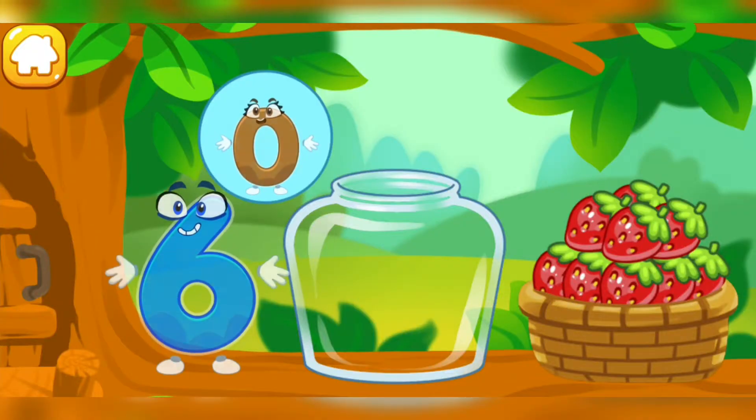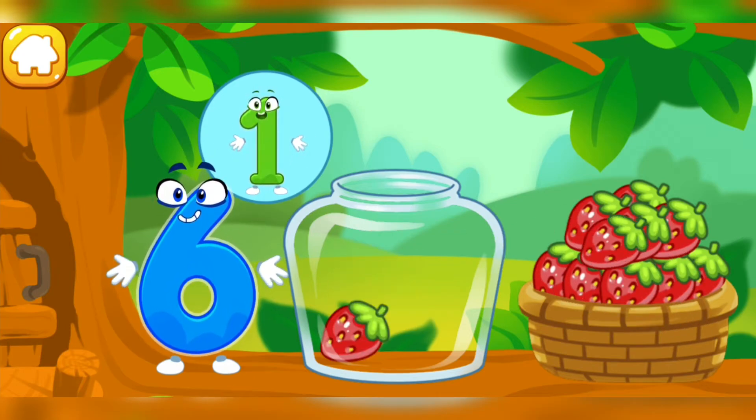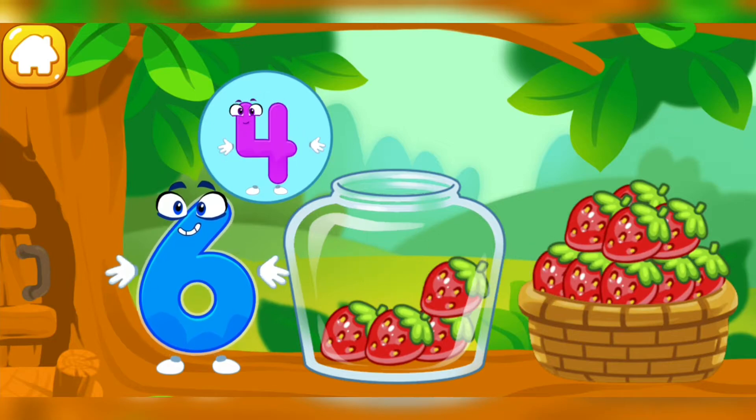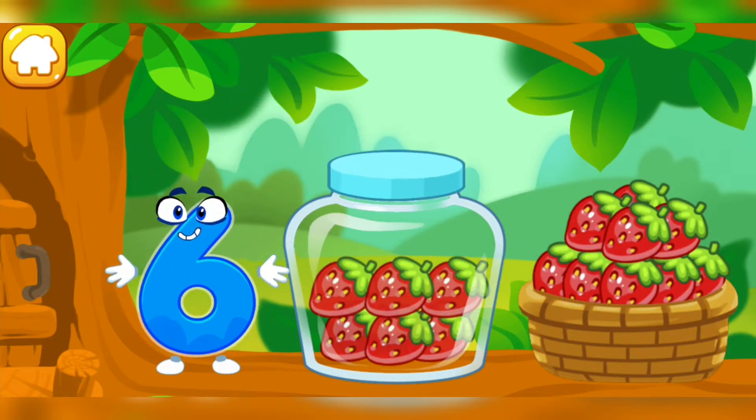Help — the squirrel needs to make raspberry jam for the winter. Let's move the raspberries from the basket into the jar. Count the berries. One. Two. Three. Four. Five. Six. Good job!